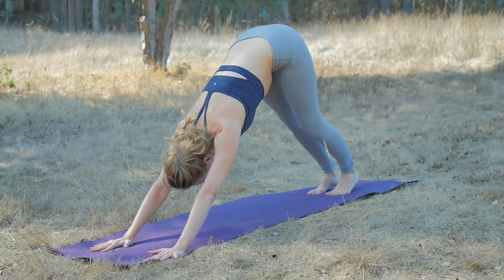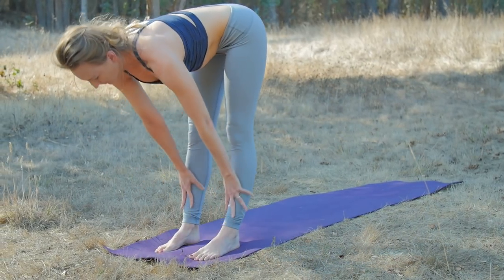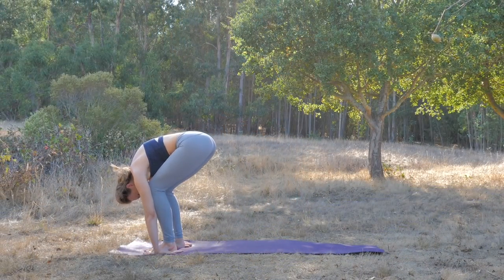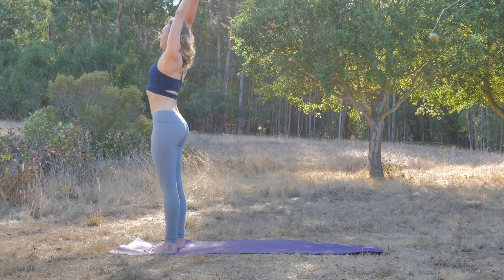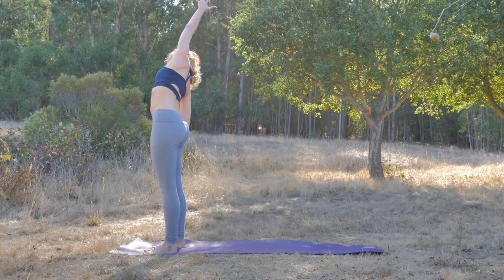Step or walk to the top of the mat. Inhale, half lift. Exhale, fold. Inhale, circle the arms down, around and up. Exhale, drift the right hand to the hip or the thigh. Inhale, get taller through the left fingertips. Exhale, side bend to the right.